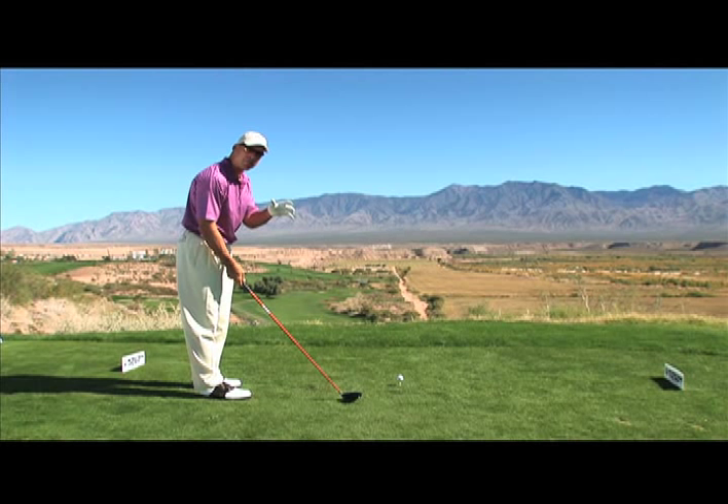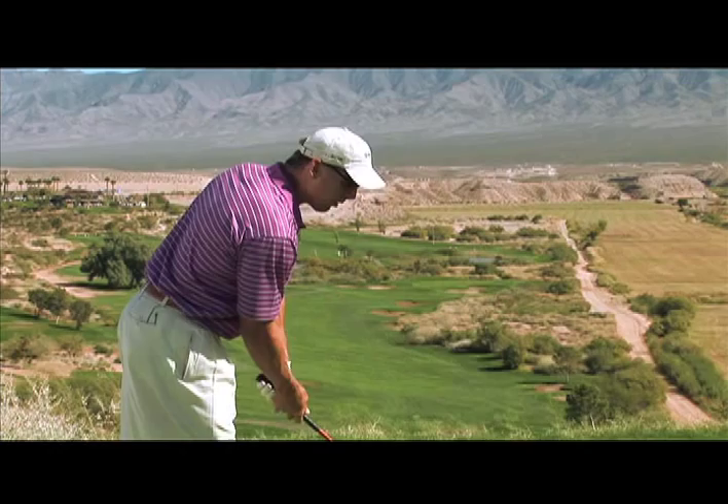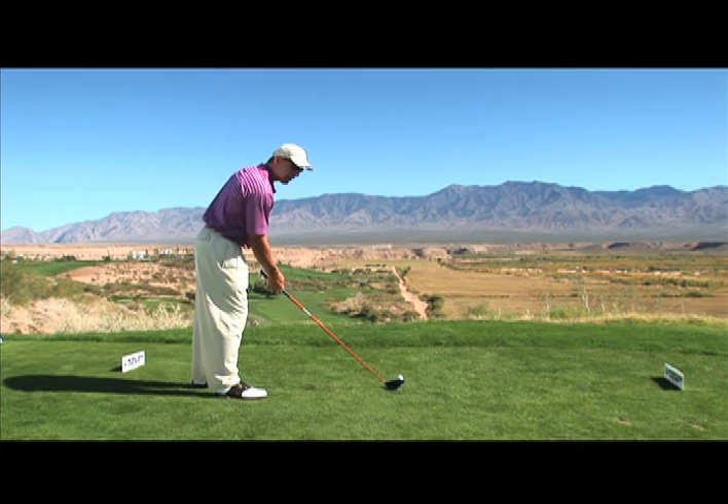It's very important to make sure that your fundamentals are absolutely correct. If you don't know what they are, see your local PGA professional, ask them to give you a lesson just in fundamentals. But this is one fundamental that if you adhere to, I guarantee will help you hit it not only longer, but straighter.